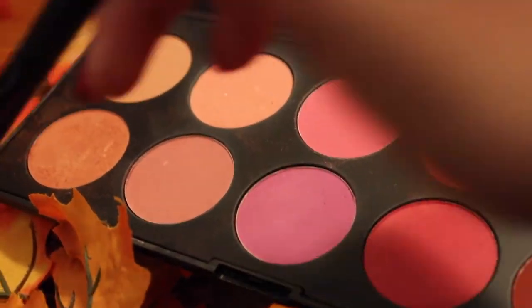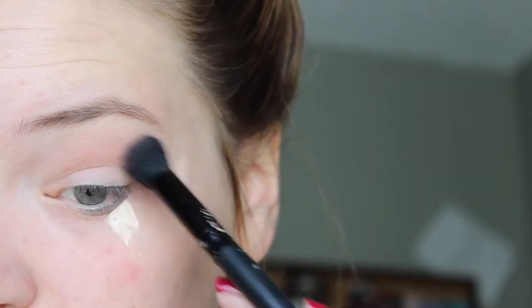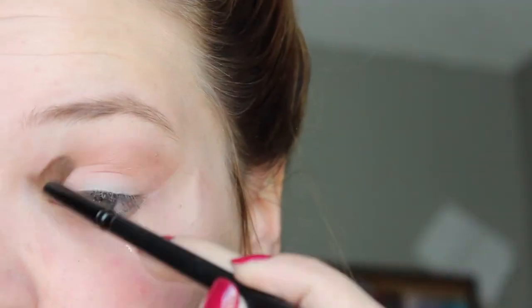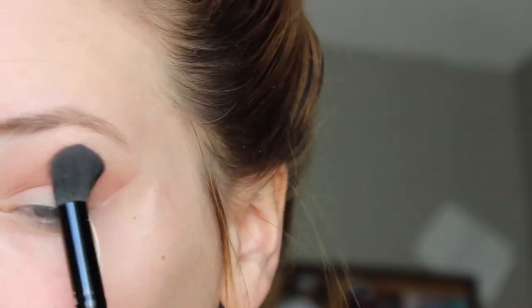I blended two orange blushes together to get an orange shade that I really liked. In a lot of these clips I'm going in with a small crease brush and a big fluffy brush to really pack on the color. I'm applying FOXY from the Naked Basics palette onto my brow bone just to blend and highlight at the same time.